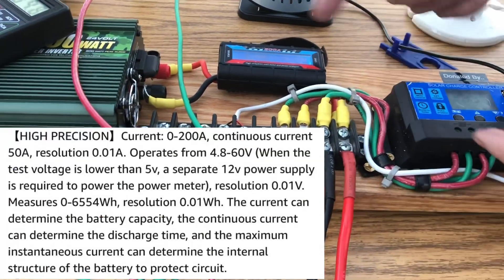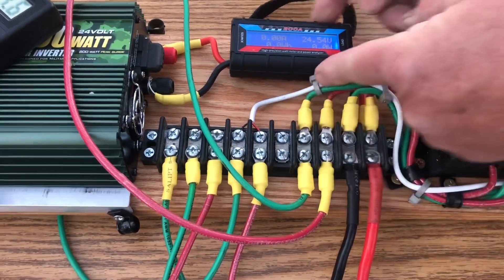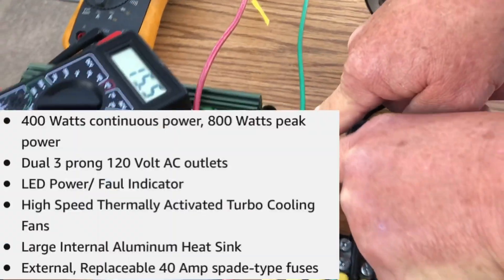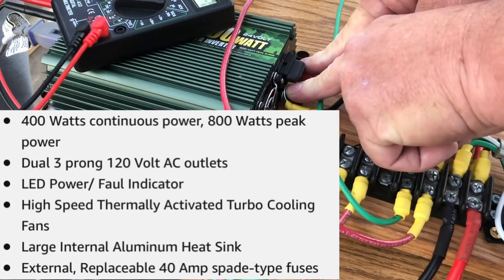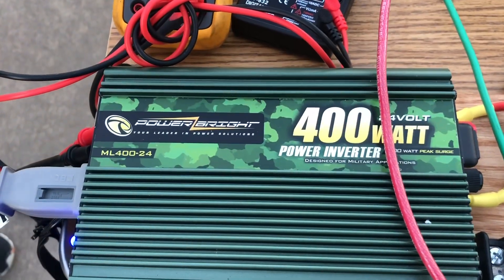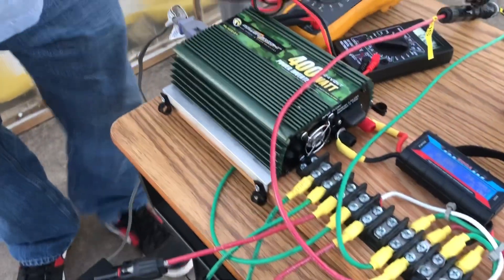The voltage reading is coming right out of the battery load, so it reflects battery and solar combined. That's going into a 24-volt DC to 110V AC 400-watt inverter. Since this is a 24-volt system, we had to use a 24-volt inverter.